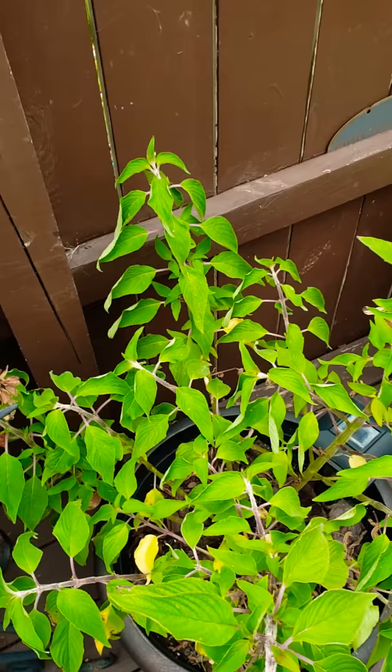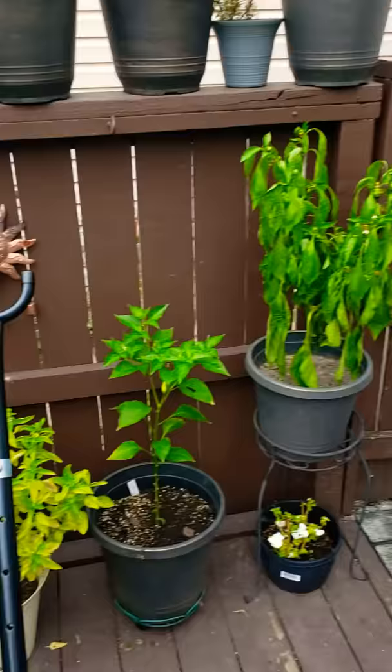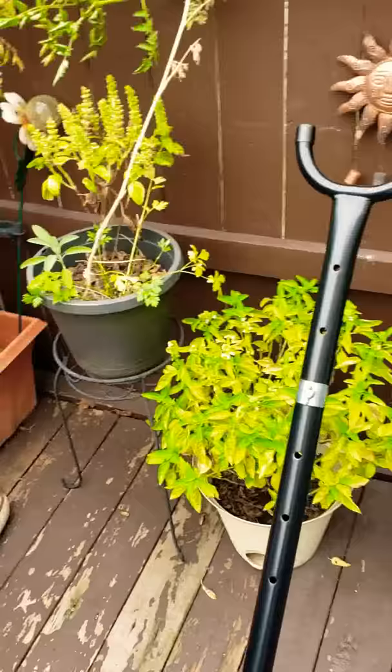Speaking of dehydrator — the top of the lid looks like it might be a factory defect. It kind of melted my lid a little bit. So we contacted Amazon and hopefully they get back to us, because I really like that dehydrator. It's my fave.